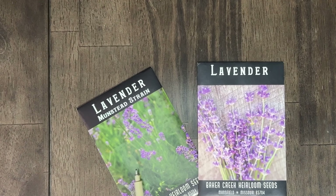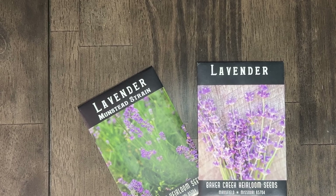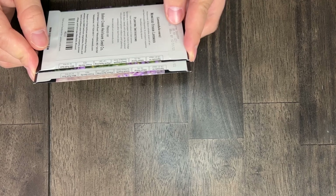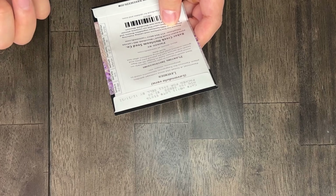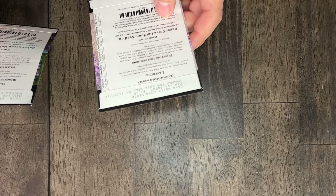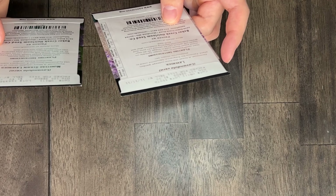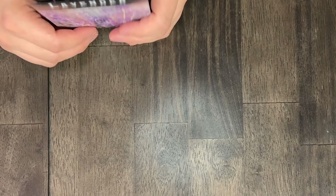Next we've got two different varieties of lavender — Munstead strain and plain lavender. I so badly want lavender to grow on our property. The Munstead strain claims to be a more reliable strain of an old-fashioned favorite, but it also says it's northern hardy, so I don't know if that'll do as well here. They both say to start indoors in late winter on a moist paper towel for 30 to 40 days — that may be where we messed up. I'm almost tempted to start both and see if one of them takes off. Stay tuned for a video about lavender — we're starting it soon.